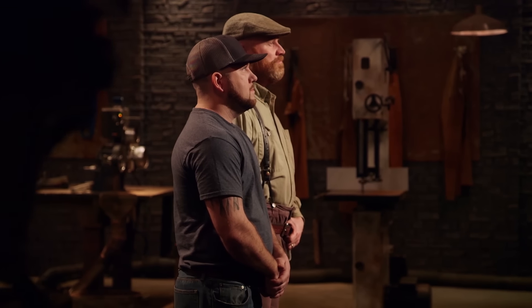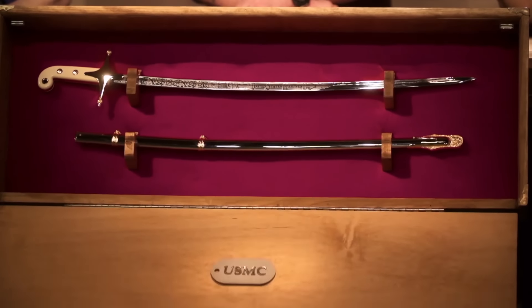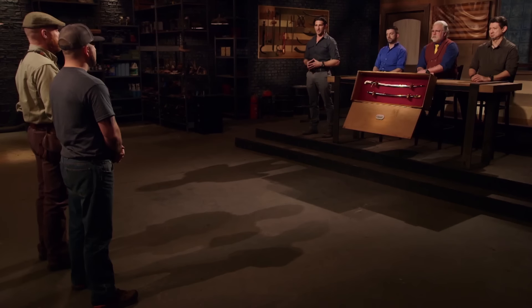Tripp, Gene, congratulations. You fellas have made it into the next evolution of this competition. Now we're sending you back to your home forges to recreate this: the Marine Corps officer's sword, also known as the Mameluk. You'll have four days at your home forges to complete this challenge. At the end of those four days, you'll return and present your swords to our panel of expert judges. After they've thoroughly tested them, they'll move one of you forward to represent the Marine Corps at the Battle of the Branches final and give you the opportunity to win a check for $50,000. Good luck, bladesmiths — we'll see you in four days.